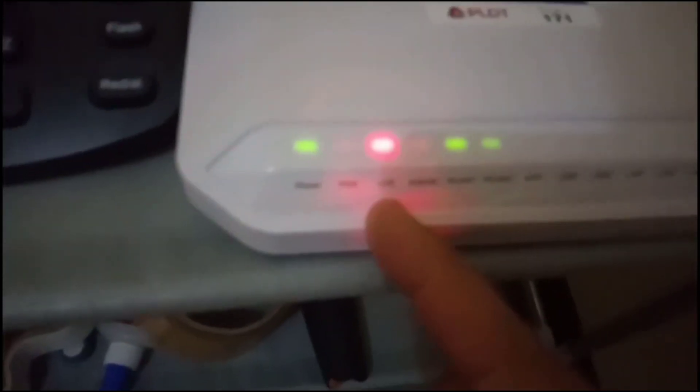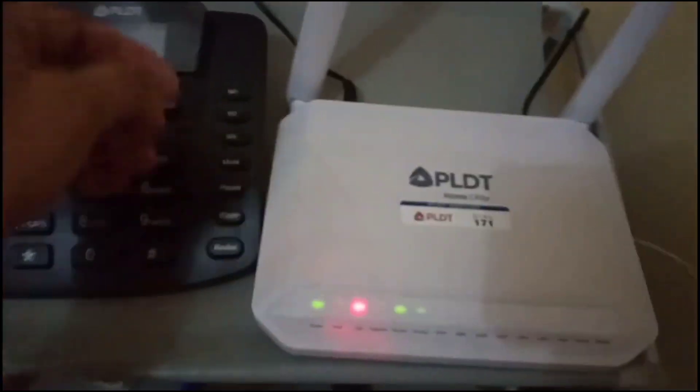When I woke up this morning, I noticed that we are connected to Wi-Fi but we cannot browse online. Upon checking, there's an LOS red light blinking, so let's do some basic troubleshooting.